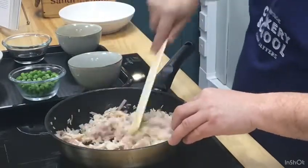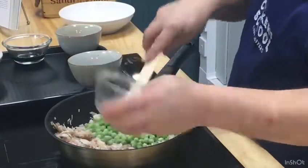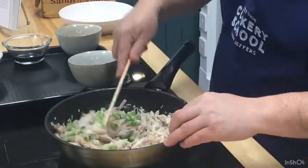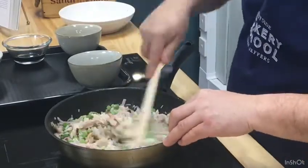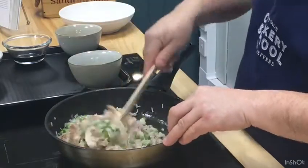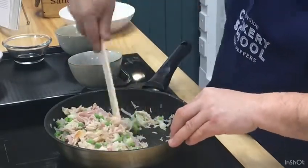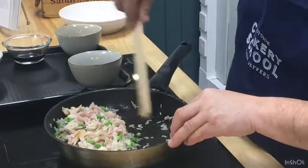Next thing I'm going to put in is frozen peas. Everybody has frozen peas in their freezer — brilliant! They're really handy, they bulk out your dish, and obviously give you great vitamins. So in go your frozen peas. If you have a wok, this is really good for a wok, so if you have a wee wok at home use it. Okay, pushing that all to the back of the pan and making a cavity in here for my egg.